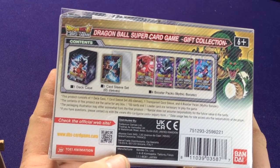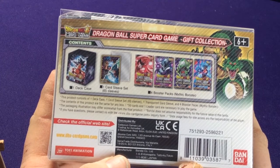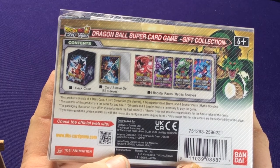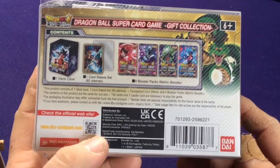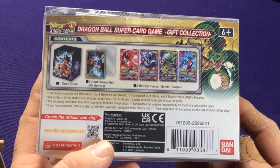The contents are the same as any box — 50 cards, one leader are necessary to play the game. So you have to buy more cards if you can't just buy this and expect someone to play right out of the box.